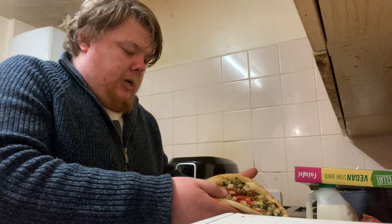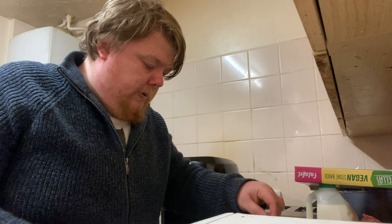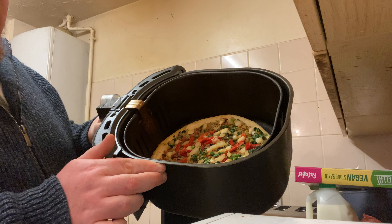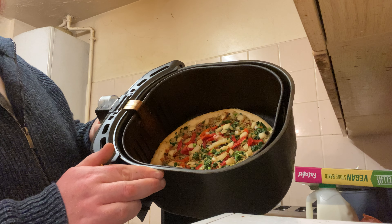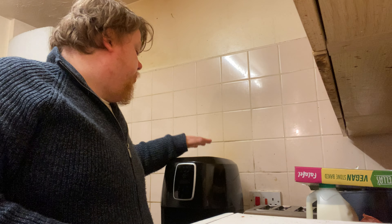I'll see if I can squeeze it in and bend it a bit. So basically I've just had to stick it in tilted like that. This is a non-stick pan, so it won't stick at all — that's a good thing.